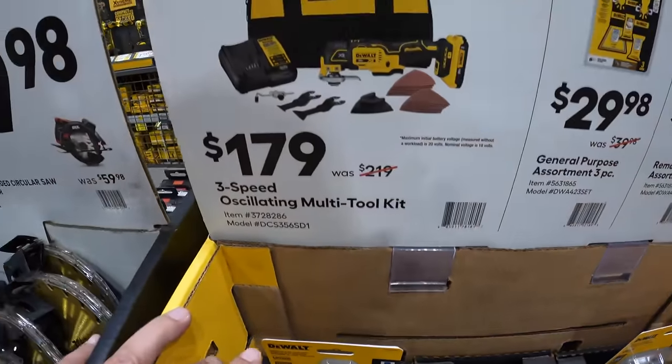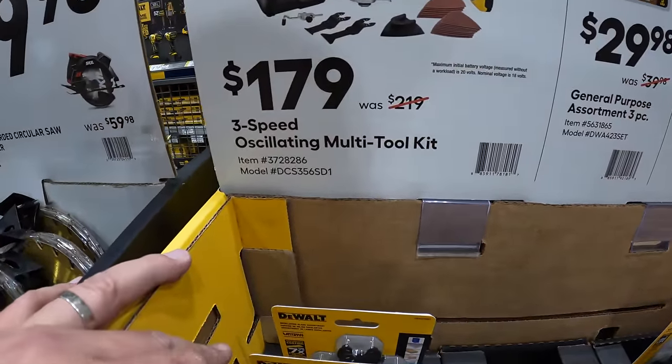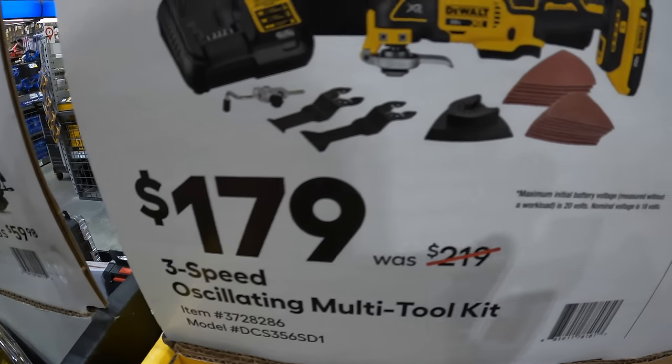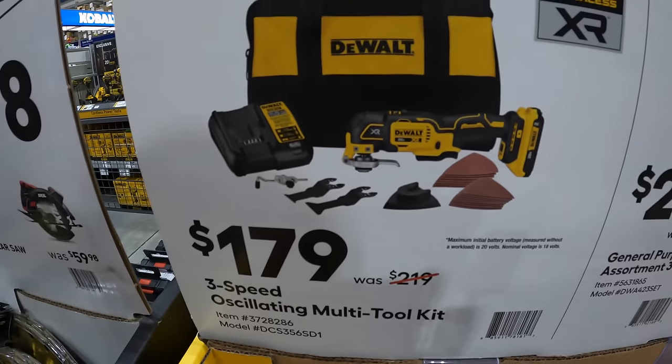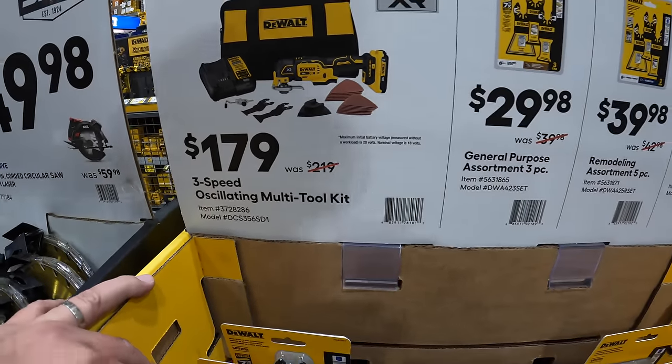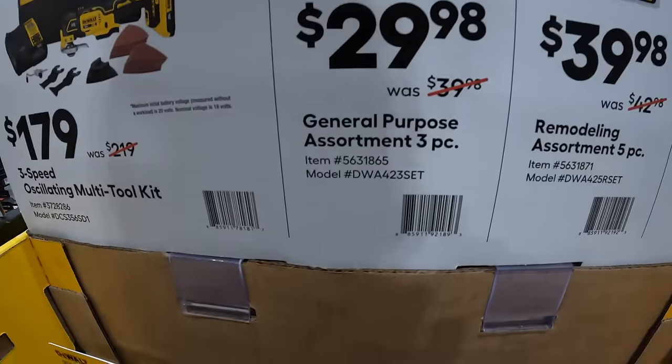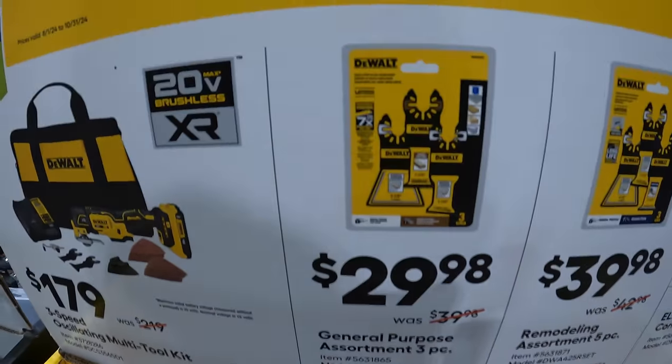$15.98 for DeWalt's oscillating multi-tool kit — 2-amp hour battery, charger, bag and some accessories. $29.98 for DeWalt's general-purpose 3-piece assortment for their oscillating tool.